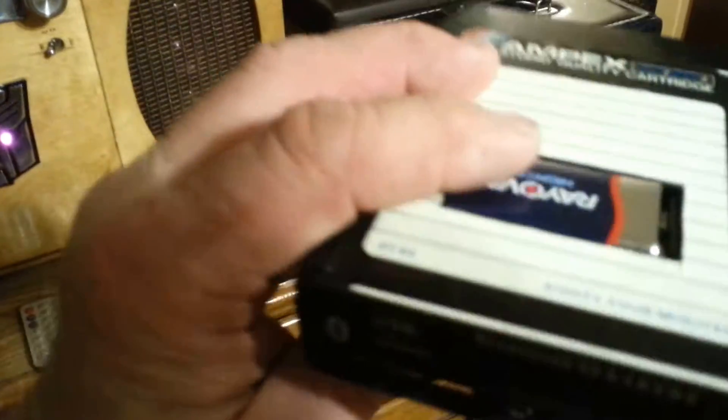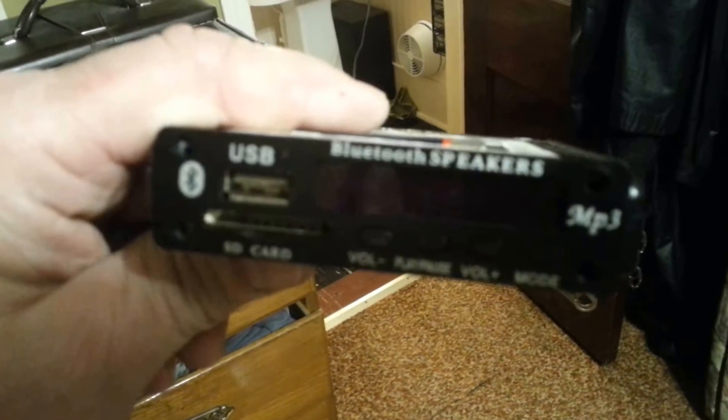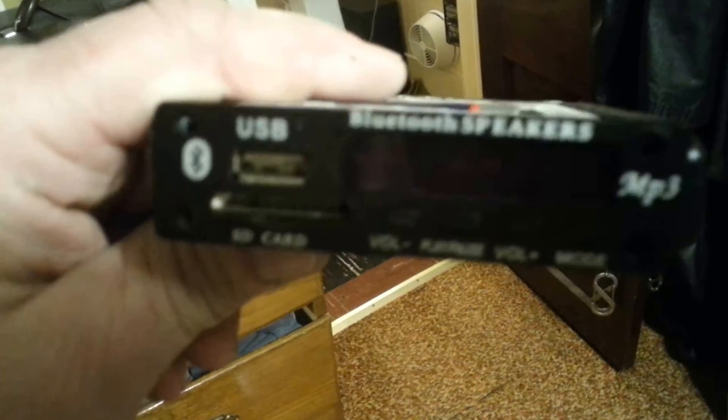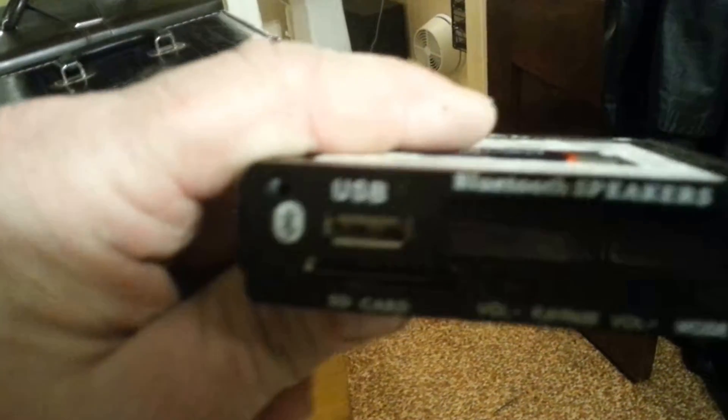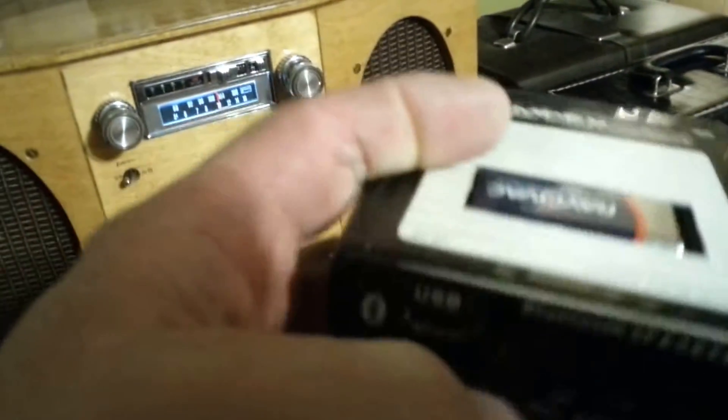This one I've got set up where it just runs on a nine-volt battery. We have Bluetooth, USB, and SD card. This little panel also has a radio, but it doesn't really work too good because there's no room for an antenna.